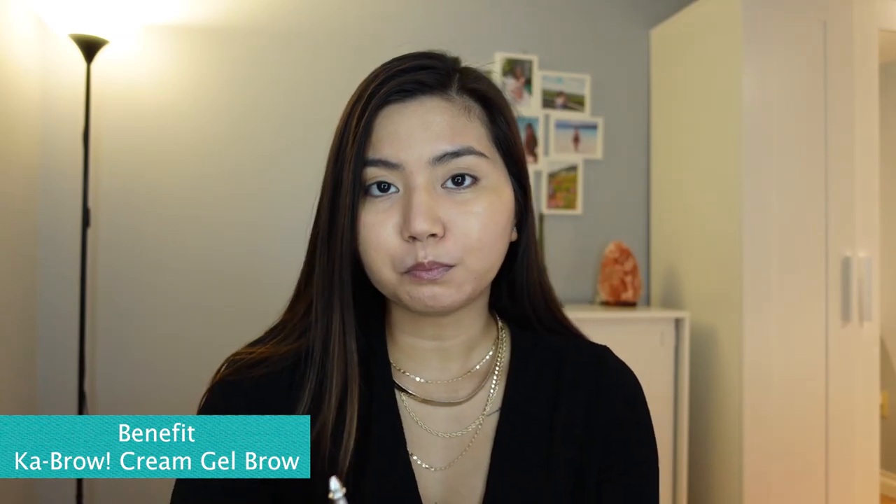Next I'm going to do my eyebrow — just going to add a little bit of this Cabral Benefit Eyebrow Pomade. I've been using the Anastasia Beverly Hills before, but since I am on a budget already I tried this one and it's actually good as well.